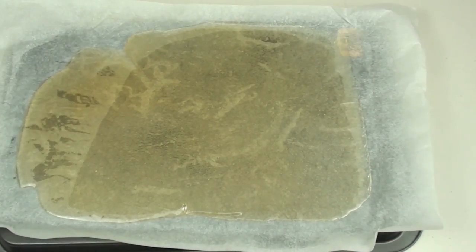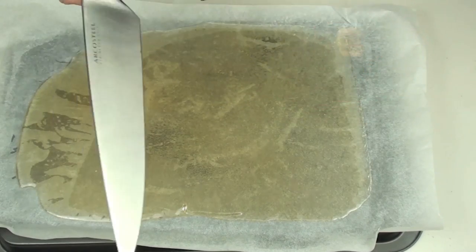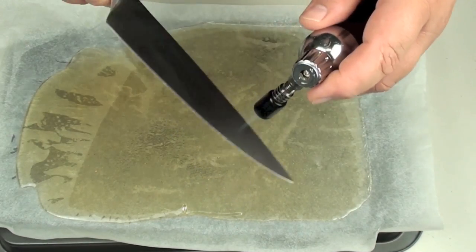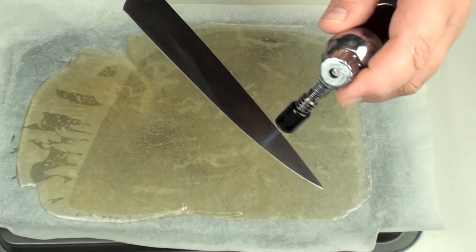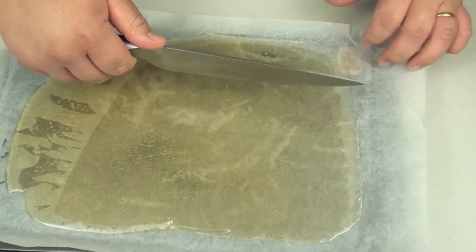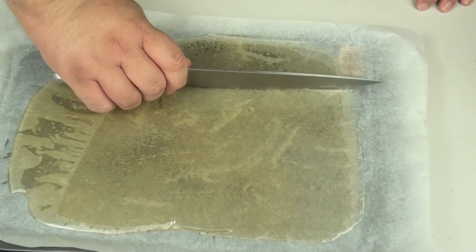Now to cut this — the way I am going to do it is I am going to use a large knife and a brulee torch. What we are going to do is just heat up the blade. You obviously don't want to do this to one of your good knives because it is never good for the knife itself. Heat that up and that is where we are going to start, just cutting straight down.